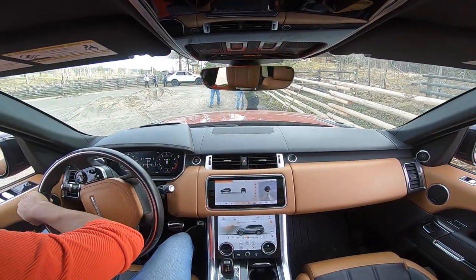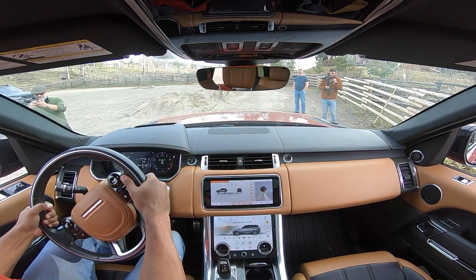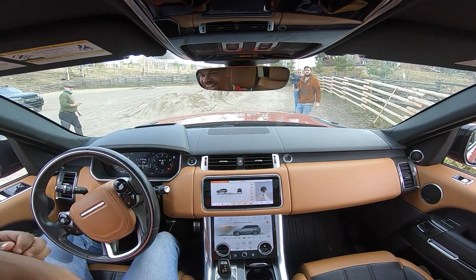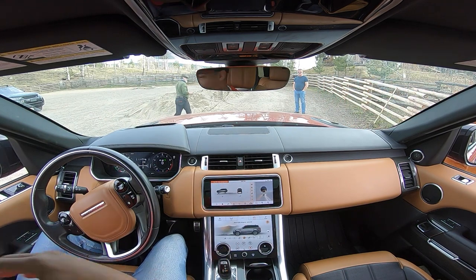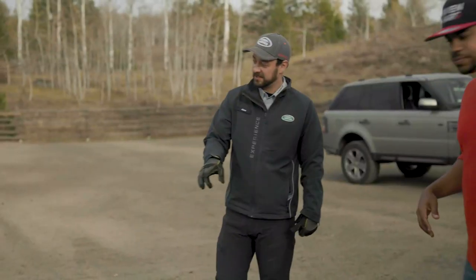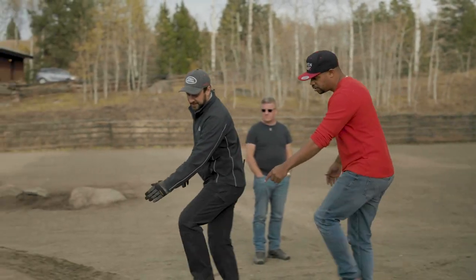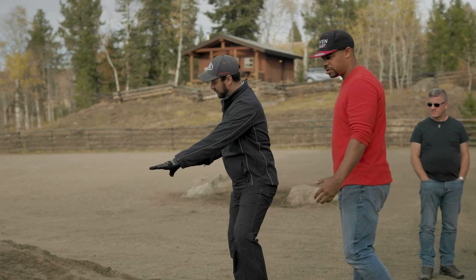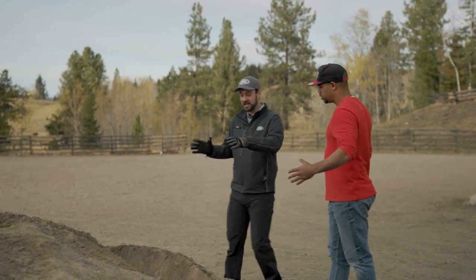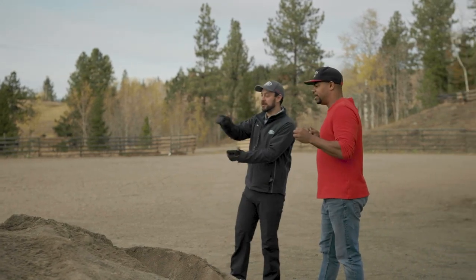I was giggling like a little girl — the amount of confidence and faith I have put in you, Alex. I was like, he knows what he's doing, Alex knows what he's doing, he will not tip me. My eyes were closed during most of that, but I had it on the angle so we'll have it on camera. Did it look as crazy as it felt?